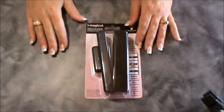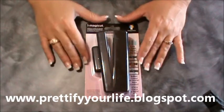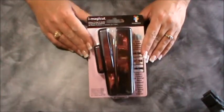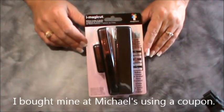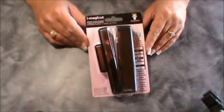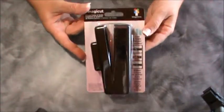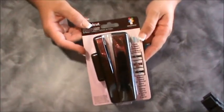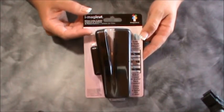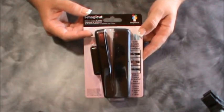Hey everyone, it's Angela from Prettify Your Life. Today I'm going to do a demonstration video. I've seen this on the internet and I finally found it in the store. I'm going to demonstrate it for y'all on camera and give you my honest opinion of it. It is the ImagiCut ribbon cutter, and what's special about it is that it not only cuts the ribbon but also seals it from fraying.